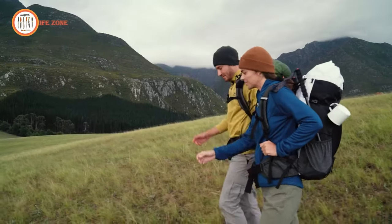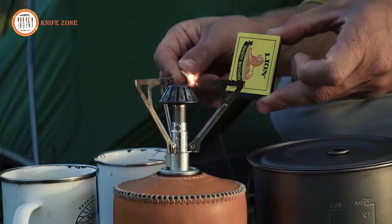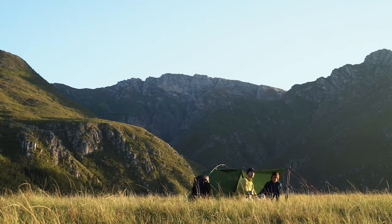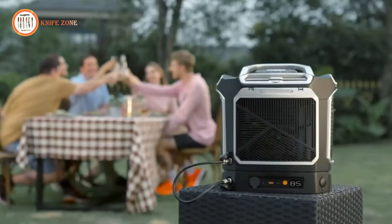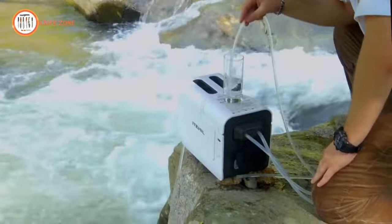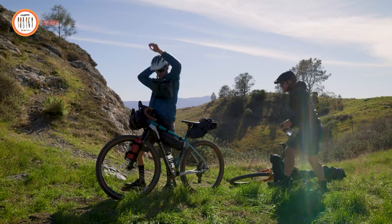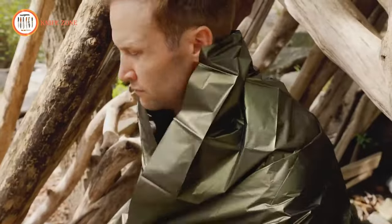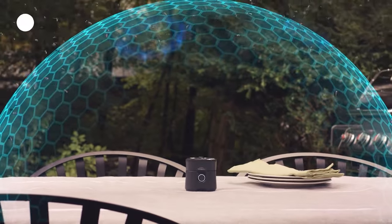Discover the future of outdoor adventures with innovative survival and camping gadgets. In a world where technology meets the wilderness, these cutting-edge tools redefine the way we experience nature. From portable water purifiers that ensure safe hydration to solar-powered multi-tools that provide essential functions, these gadgets are designed to enhance your survival skills and camping comfort. Embrace the outdoors like never before with these game-changing devices.